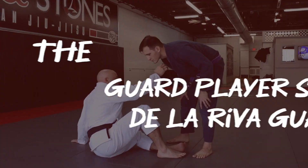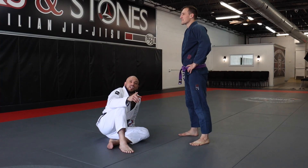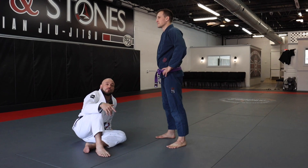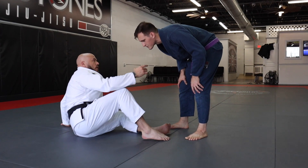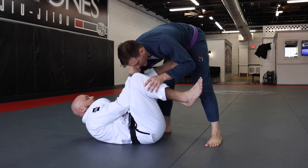That's option number one. The second option is going to require the exact same setup. I'm going to be going into my De La Riva guard and doing my sit up from there. I'm grabbing my opponent's collar, throwing my foot up into their hip so that I can achieve the pant leg grip. I reach up, grab my opponent's collar, foot up into the hip, and achieve the pant leg grip.